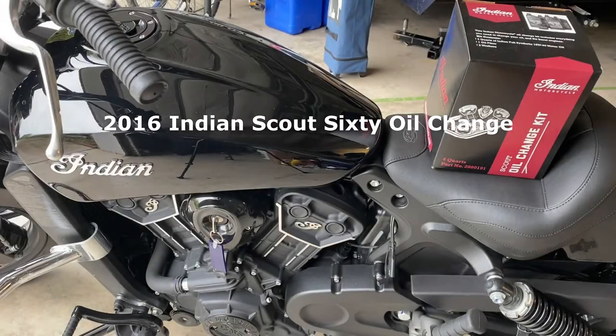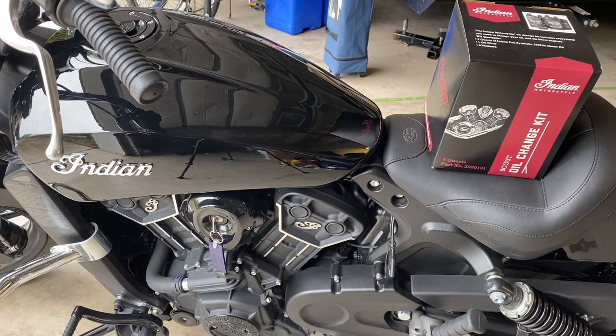Hello everybody. Today I'm going to do my first oil change on my new — to me — used 2016 Indian Scout 60. I bought this bike at the end of last riding season and have taken it out several times. With it being a cool rainy day today, I figured it would be a good day for some bike maintenance.